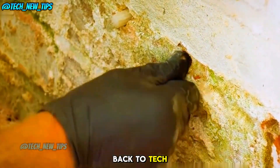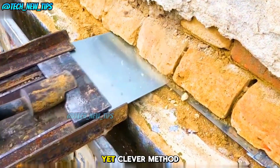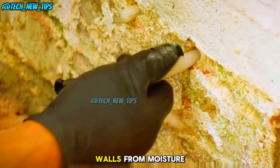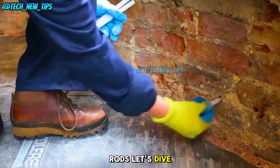Hey everyone, welcome back to Tech New Tips. In today's video, we'll be looking at a super simple yet clever method to protect your walls from moisture using anti-moisture rods. Let's dive in.